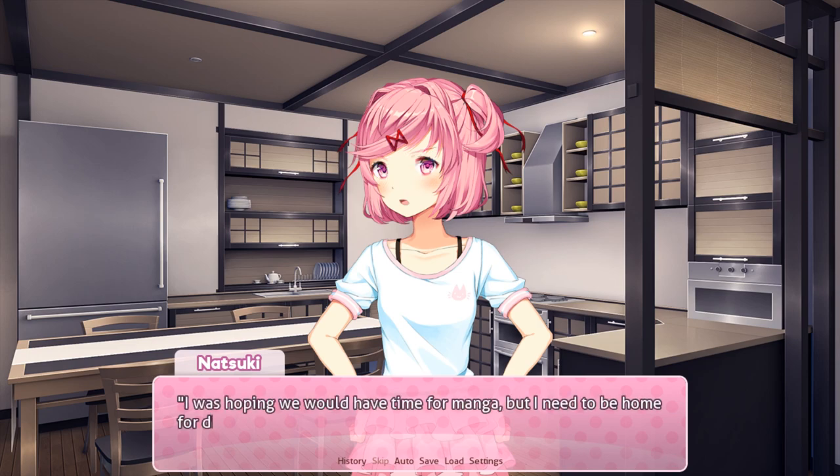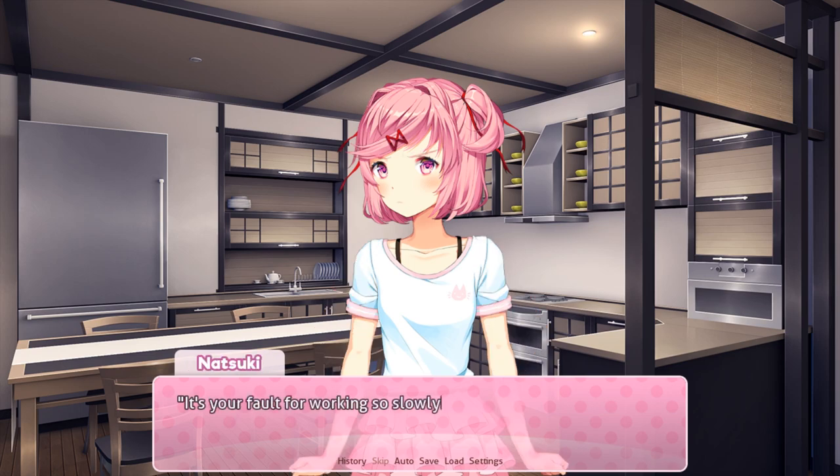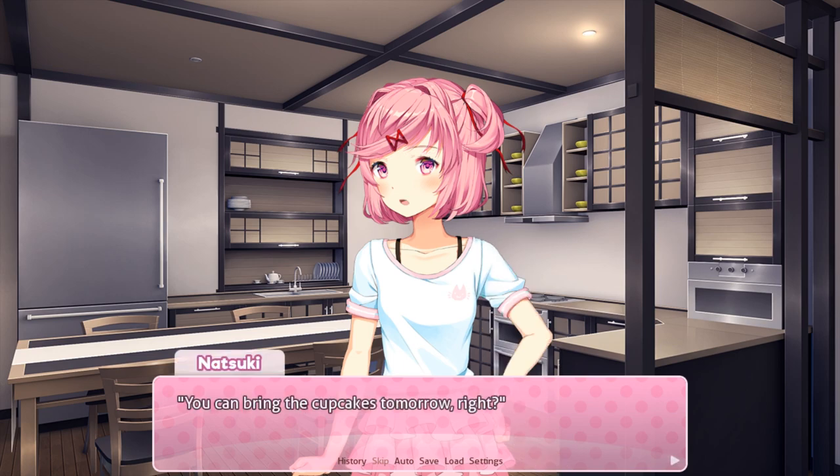Anyway, I was hoping we would have time for manga, but I need to be home for dinner. Ah, already? That's a shame. Careful for working so slowly — you should have thought about that. Not like you always have this chance. As usual, Natsuki places the blame on me. You can bring the cupcakes tomorrow, right? If you and Saru each carry some, then you can probably do it in one trip. Yeah, I can do that. Don't worry, I won't let her eat any.